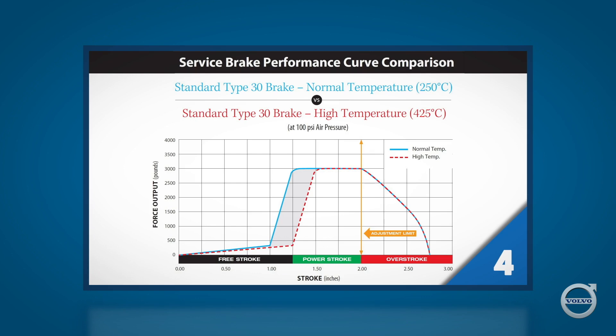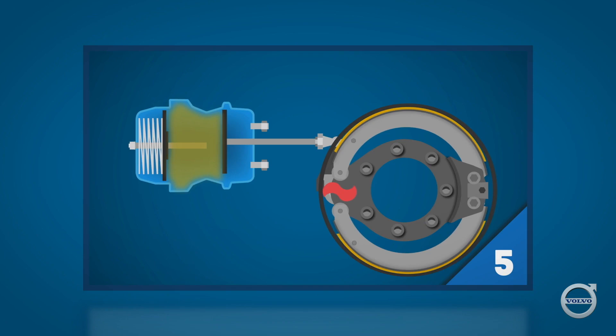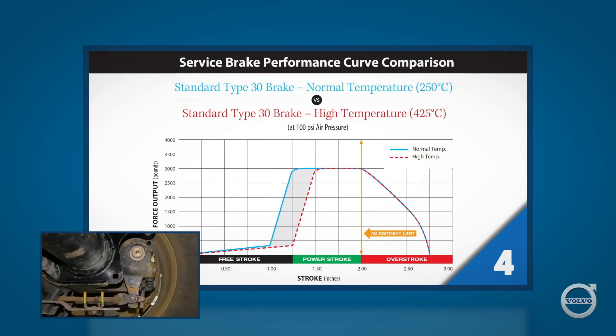On the left side of the chart is the output force in pounds that the pushrod exerts against the slack adjuster. Along the bottom is the travel of the pushrod measured in inches. Free stroke — noted in black on the bottom of the chart — is the distance the pushrod travels from its resting position to the point at which the brake linings contact the drum. The power stroke, shown in green, is where the pushrod exerts more and more pressure against the slack adjuster as brake application pressure increases, applying more force at the brake linings against the drum. At the end of the power stroke, about two inches for this type of brake, the brake is producing its maximum force.